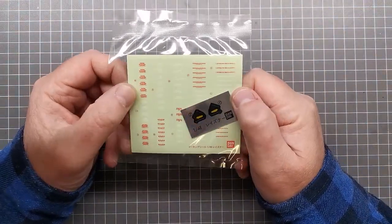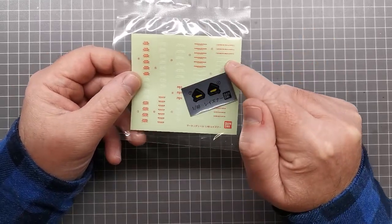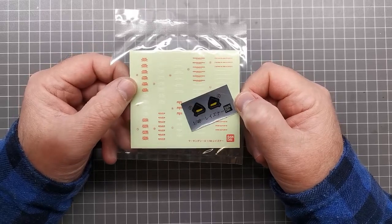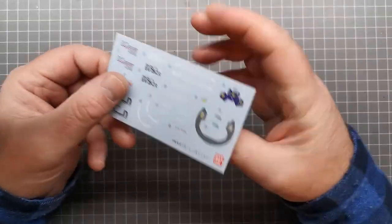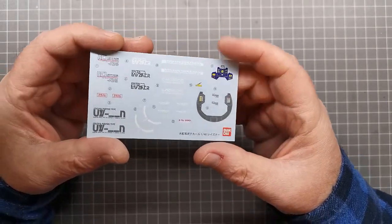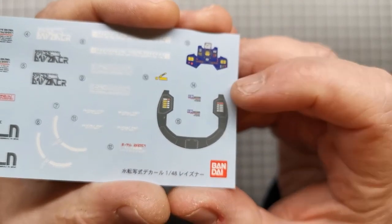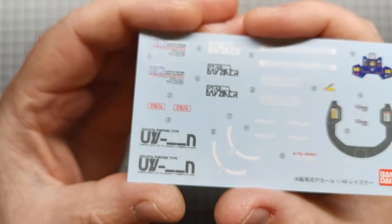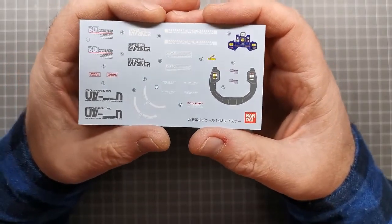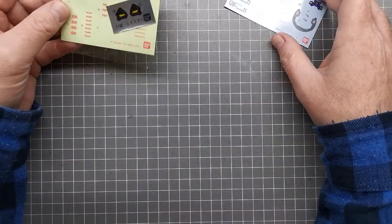You also get foil stickers for the eyes, and a whole lot of warning stickers — unfortunately these are stickers, not water slide decals, so that's a bit of a miss. It's not too much of an issue for me because I have a lot of third-party warning water slide decals that I'll use instead. Interestingly, they do include some water slide decals — I'm not sure why Bandai didn't just extend that sheet with the warnings as well, but it is what it is. What is nice is you get decals for the cockpit, which is great — so some water slides are better than none.